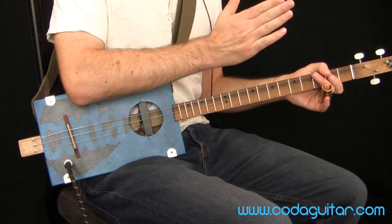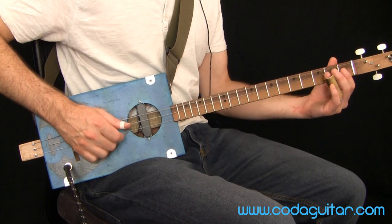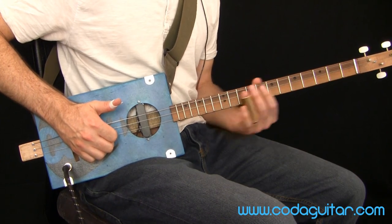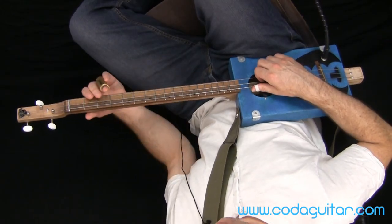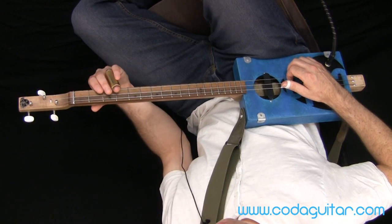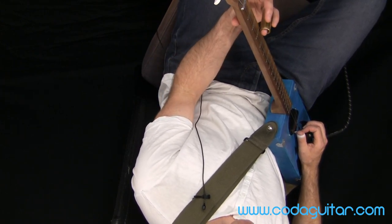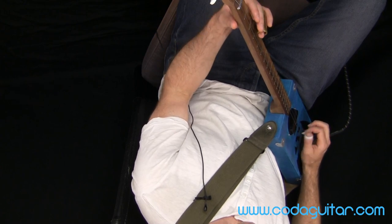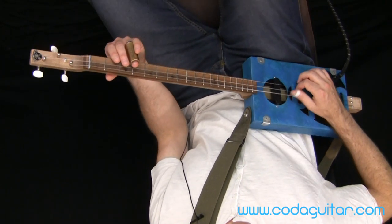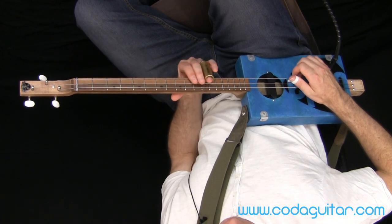Then we go back to G and play the same G riff: three times down here, fourth time up to fret 12. One thing to note with the slide: I'm only catching this top string, the high G. I'm angled so I'm not covering the other strings at all — I'm only using the slide on the high G. The low G and the D are both open, so that angle is maintained all the way through, even up at fret 12.